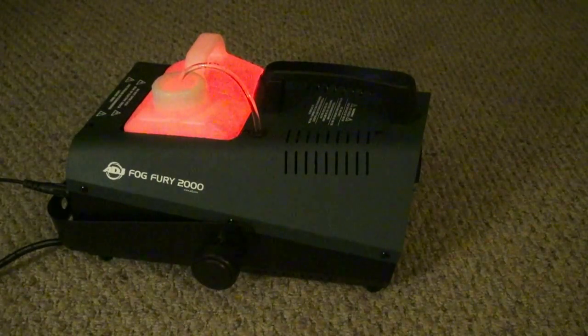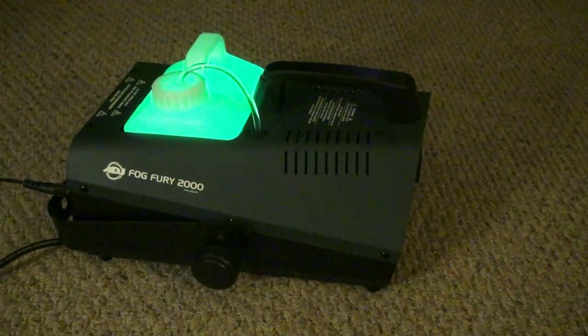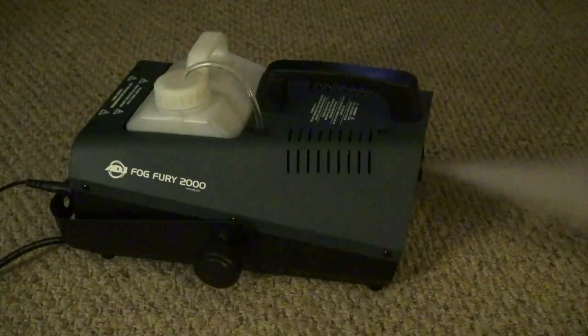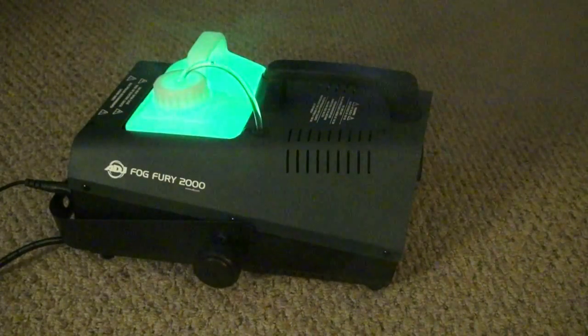Did you notice the tank was glowing? Here's how that works — this is really neat. When the machine is warming up the tank glows red. Once it's warm and ready to go it glows green. Now if the fog juice level gets too low it starts flashing and it lets you know it's time to add fog. How cool is that?